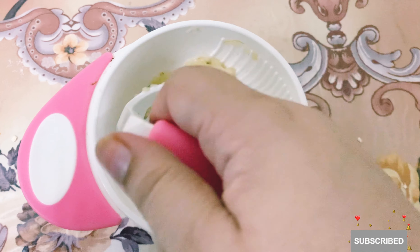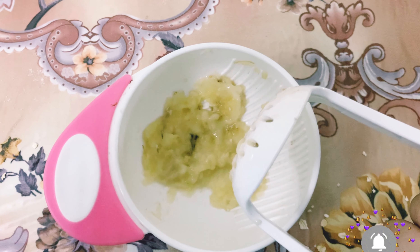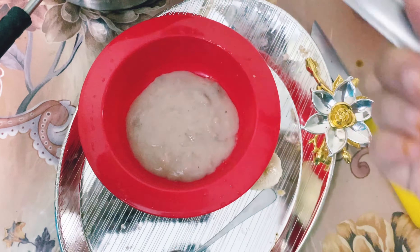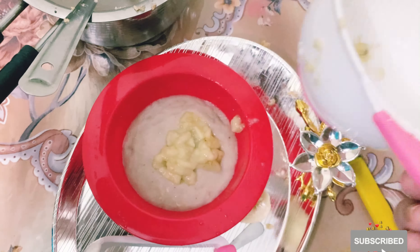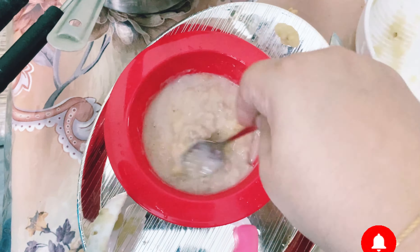If you are making it for a 6 month baby, make it in a puree form. Because I am making it for a 7 and a half months baby, I am going to mash it so that the food will be textured. Always remember that kids need changes in the texture of food, otherwise they will not adapt to different foods.